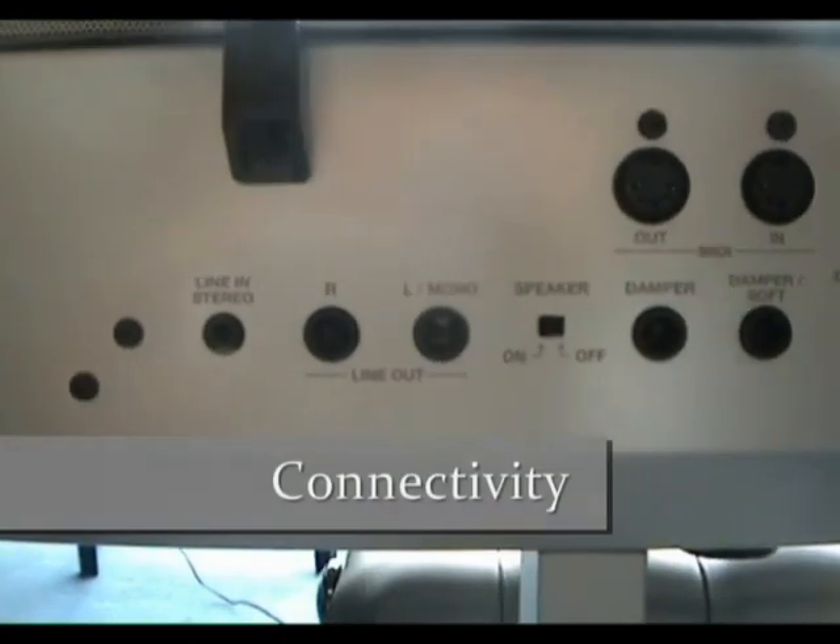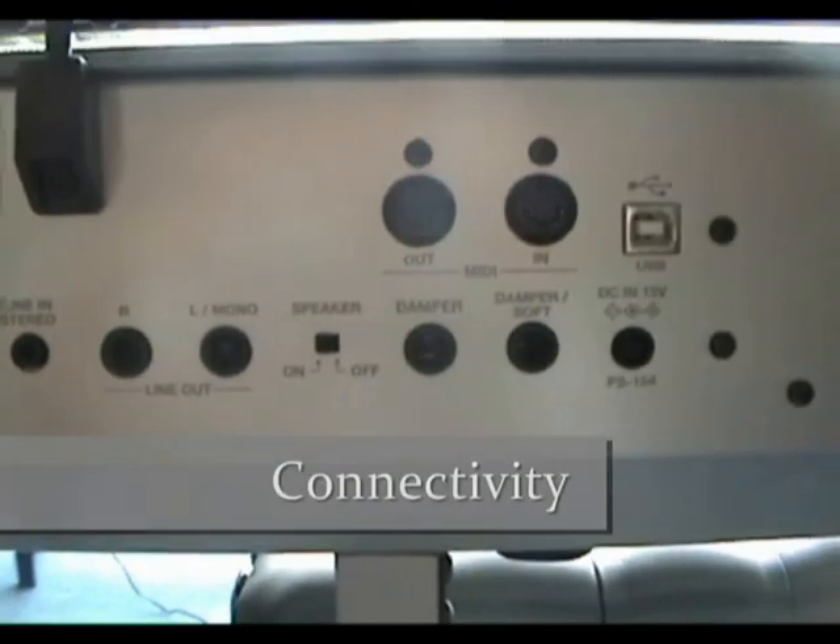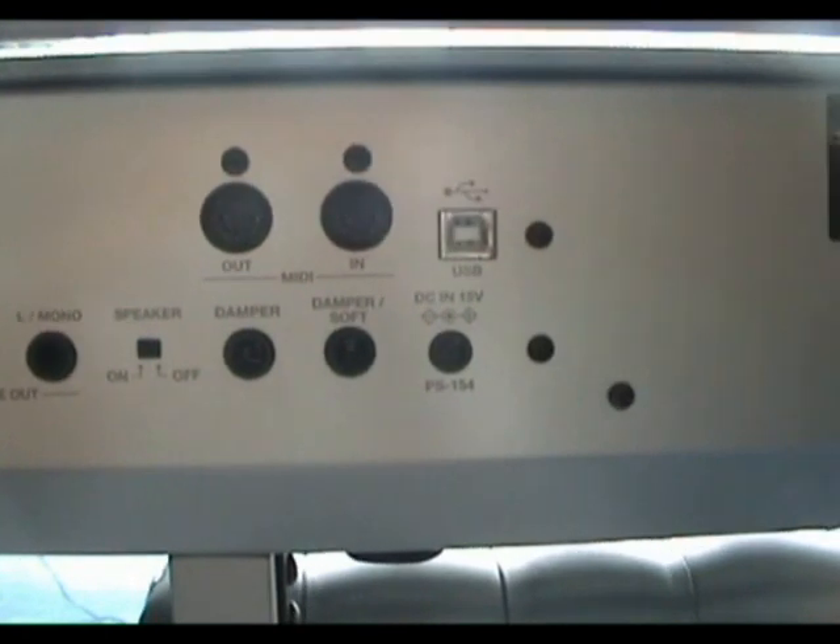The connectivity of the ES6 is very versatile, with stereo line in and out, MIDI in and out, and USB.